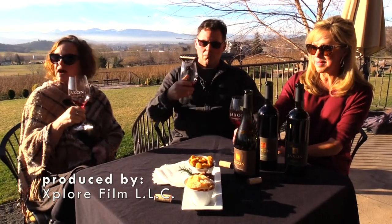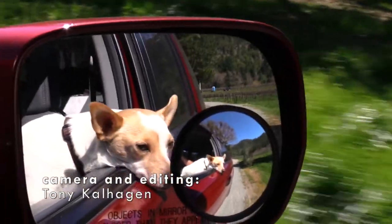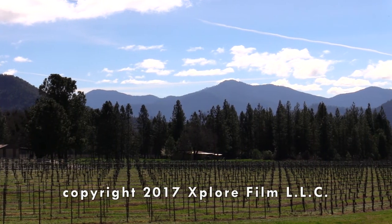Wine tasting in Southern Oregon was everything I expected it to be. My little dog Biscuit and I are leaving this beautiful valley and this episode of Sip and Stay. Until next time — cheers!